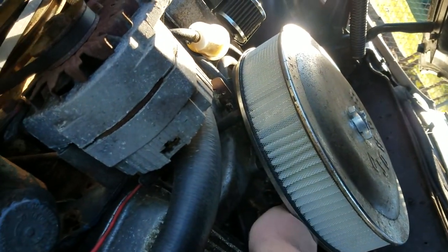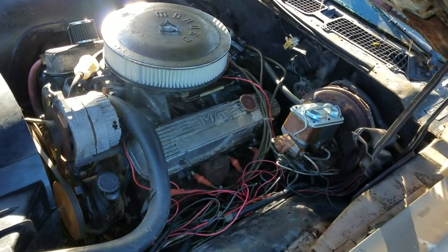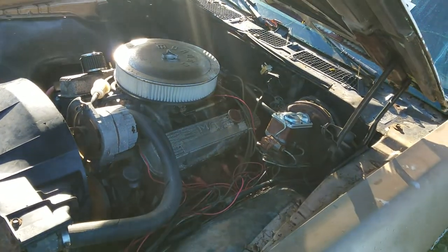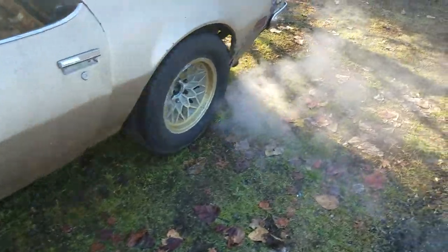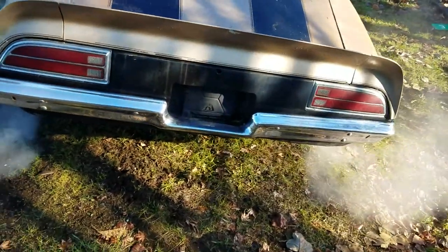It is dead cold — haven't started it in about a month. Give it a couple squirts — should fire right off. There you go, look at that! Fires right off and idles with no choke. I changed the oil on it too and put in a new air filter. It's got a decent little tone to it — no smoke or anything like that.